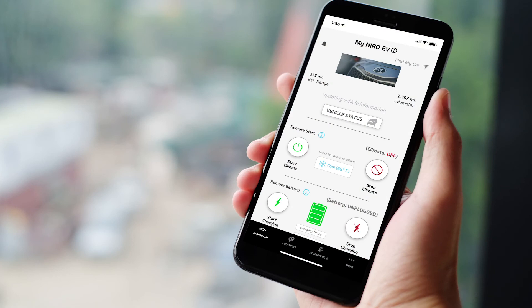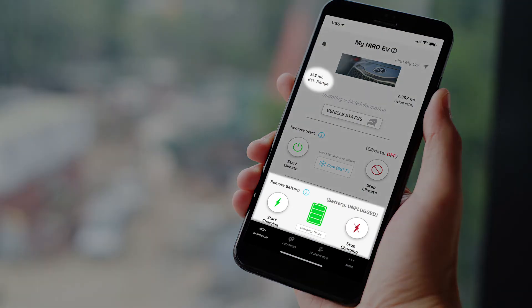You can also use the Kia Access with UVO Link app to check the range of the battery. Once you open the app on your smartphone, you will see Charge Unplugged, which shows you the percentage of the charge as well as the estimated range.